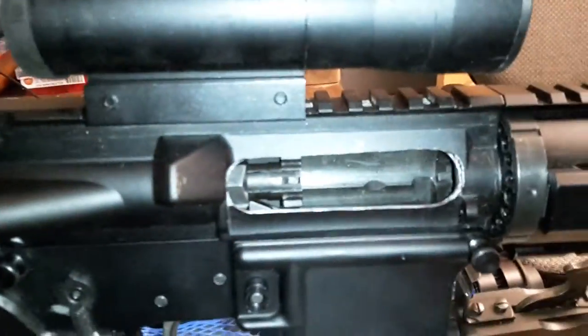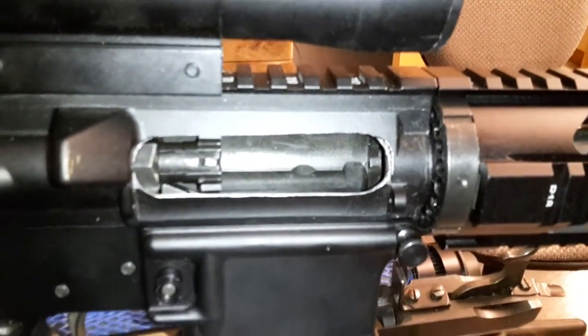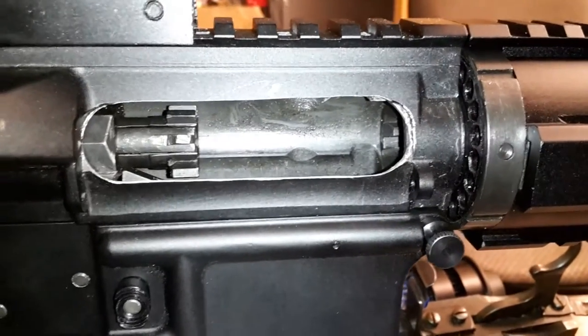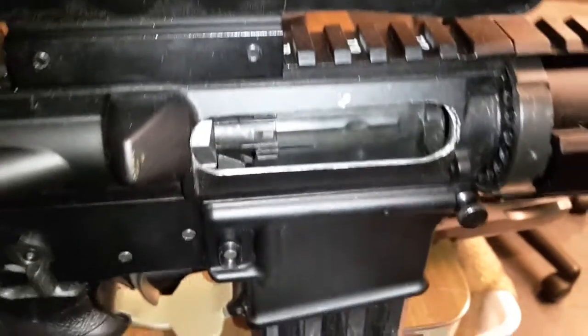You can see where I had to cut the upper to make it so the shell would fit in there. I still got to fix it up and I'm still testing it, so I haven't totally finished it up and re-blackened everything.